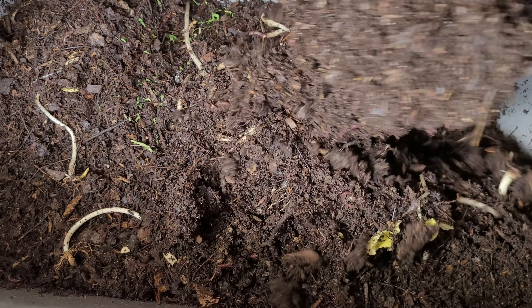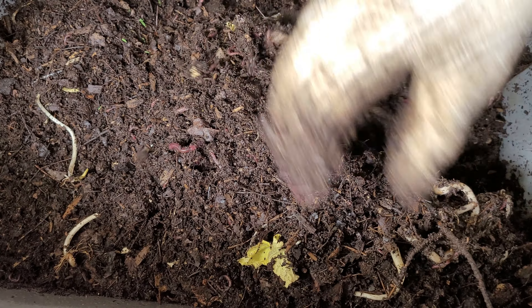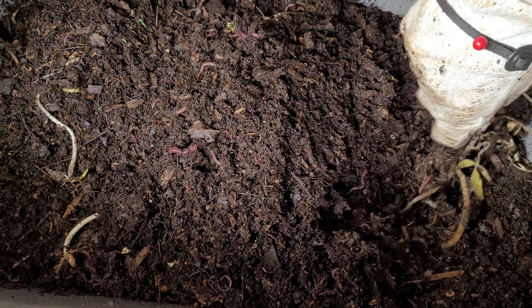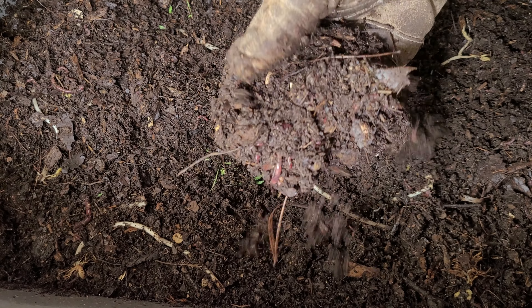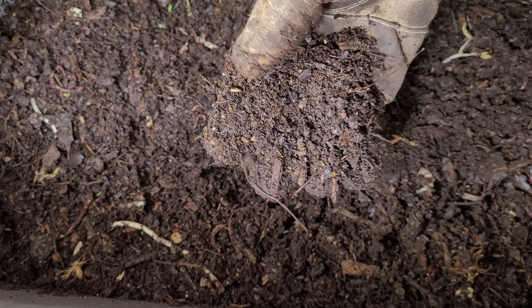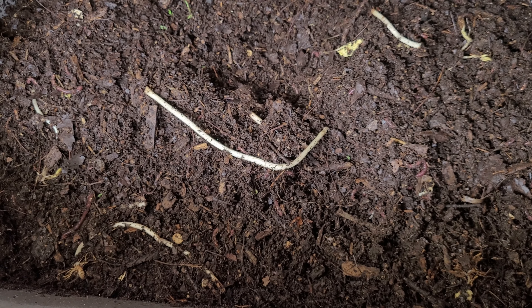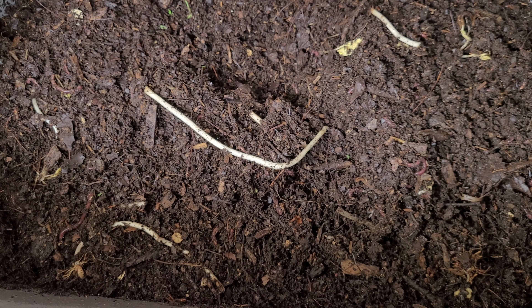Just fluffing this up a little bit. The bean sprouts I dug up, I'll put back on the bottom and bury those. The bin is really changing pretty fast, and I could actually use some of this material almost like a potting soil — probably not quite seed-starting soil at this point, but if I wanted to add a little of this to a potting mix, I think it would work pretty well. So that's it — thanks for watching, we'll see you next week.